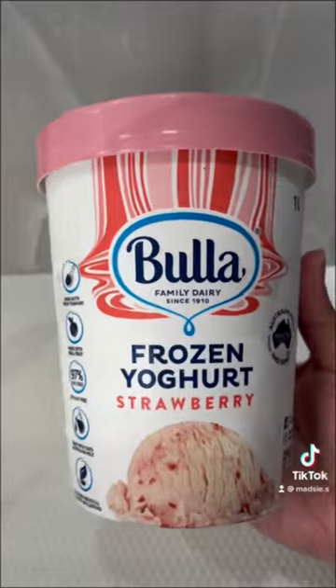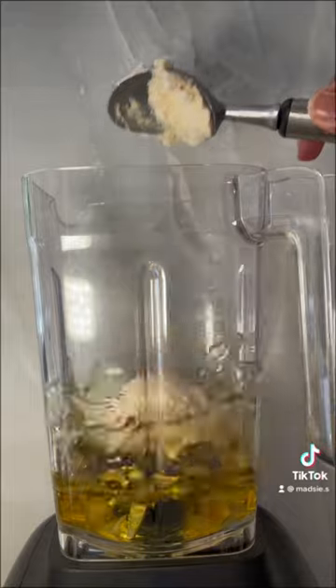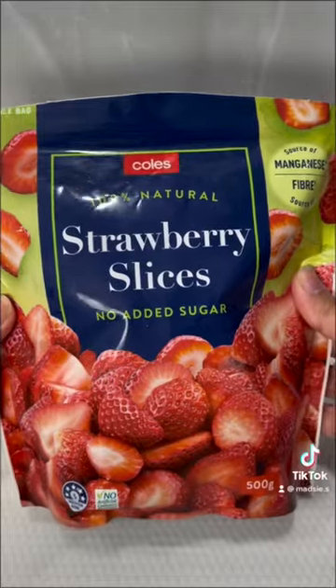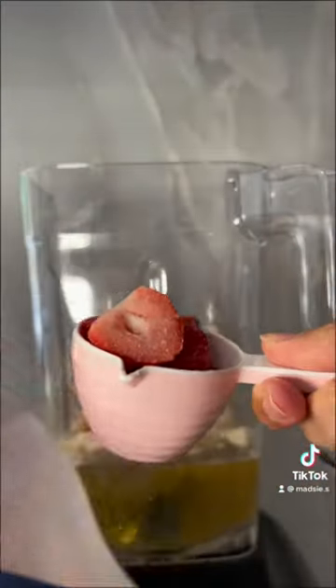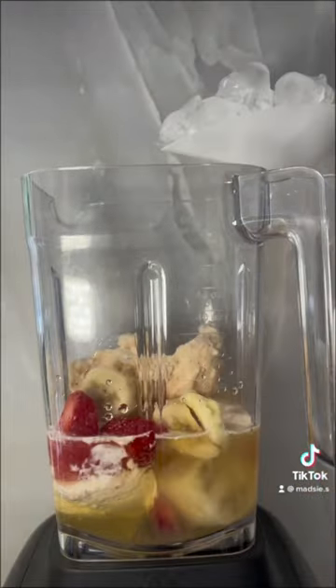All you need is 300 milliliters of apple juice, three scoops of strawberry frozen yogurt, three frozen strawberries, and you can use a quarter of a cup of frozen banana chunks or a quarter of a frozen banana, and two scoops of ice.